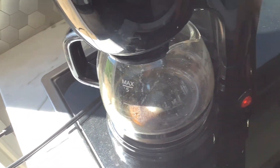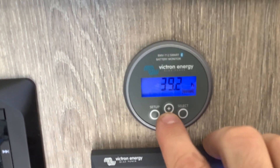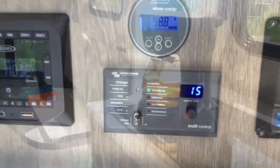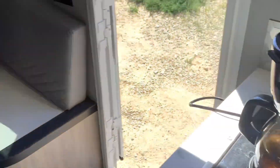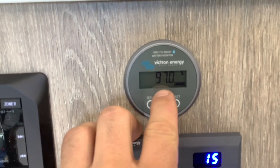We are going to try the coffee pot here and see if we can run it, because if you can't run coffee with your solar it's not really worth it. I am going to go to the monitor — you can see we are at 98.8% and the coffee pot is just about done. Looking at our monitor now we are at 97%, so we used 2% of the battery to run a pot of coffee.